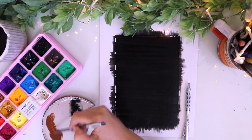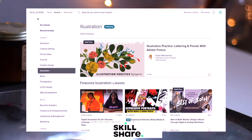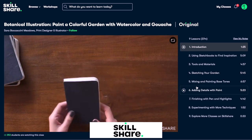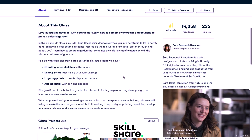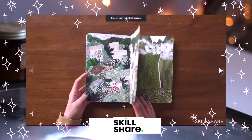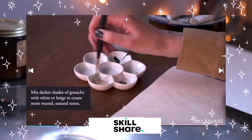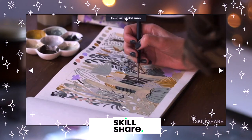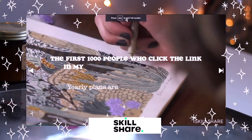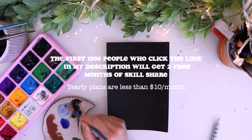I had to brush up on gouache painting again because I haven't worked with gouache paints a lot recently. So I went on to Skillshare and went back to my all-time favorite gouache painting video — I just love Sarah Boccacini Meadows. She has a Skillshare class that goes over all the basics of painting with gouache, including layering and different techniques. If you don't know what Skillshare is, they're an online learning platform with thousands of classes — arts, embroidery, business, pretty much everything in the creative world. Check them out with the link in my description to get two free months of their premium membership.